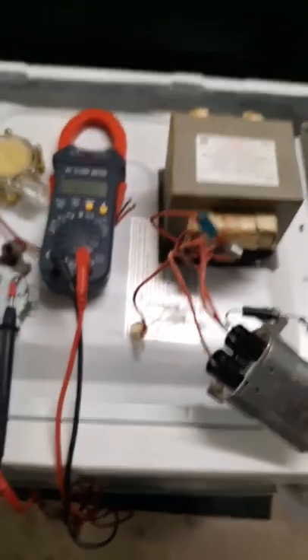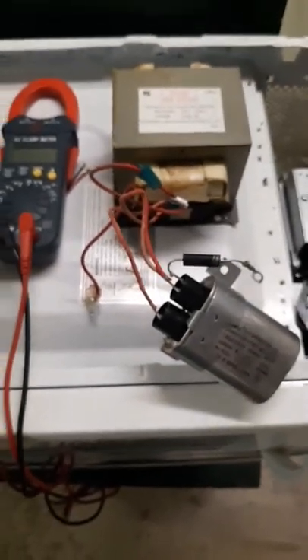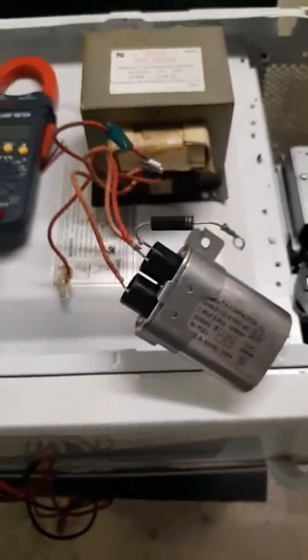We look at the big clunky lead acid batteries that we have now on vehicles — that is old technology and we shouldn't be using it. There are so many other things we can use that are better. The capacitors is where it's going to go to.